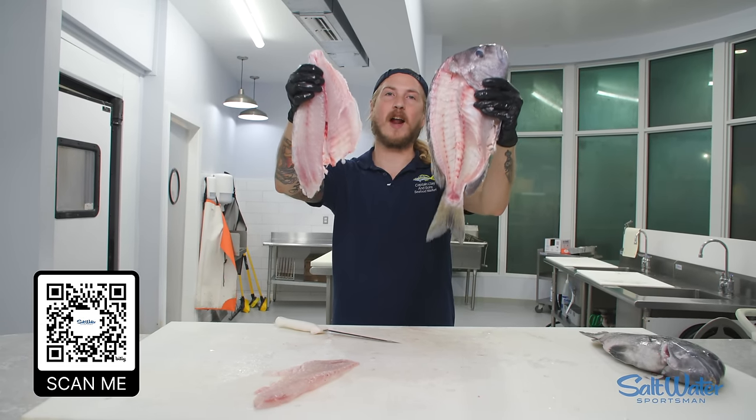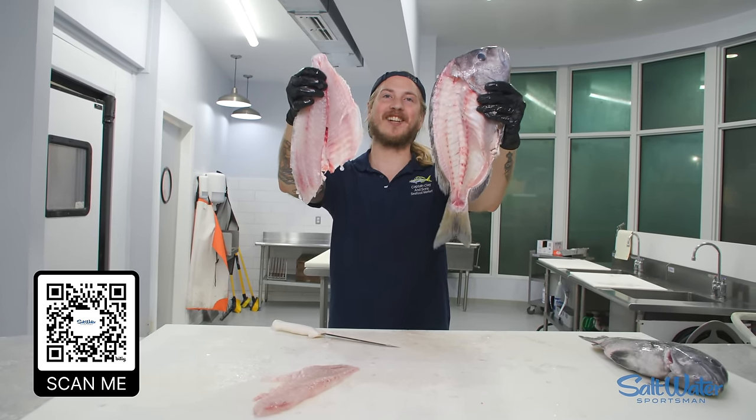You guys, thanks so much for subscribing to Saltwater Sportsman Magazine. Hope you all have a killer day.